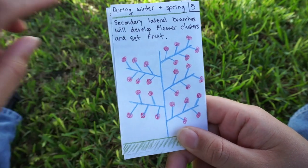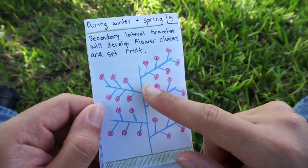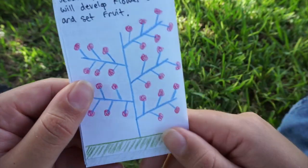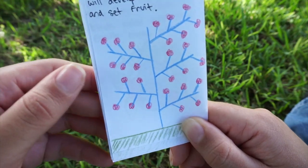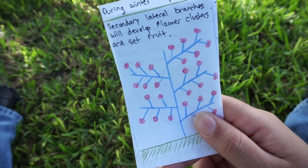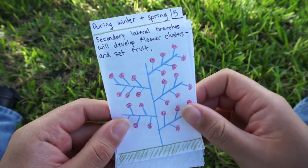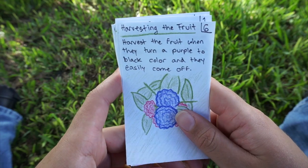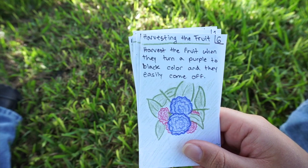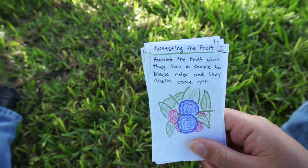So in winter or spring you're going to end up with a plant that has a main cane with lateral branches, and each lateral branch will have more branches coming out of it. At the end of each branch you'll get a flower cluster that gets pollinated and sets fruit. For here I've noticed we get fruit in March, April, and May, and it doesn't happen all at once — it fruits for a couple of weeks.